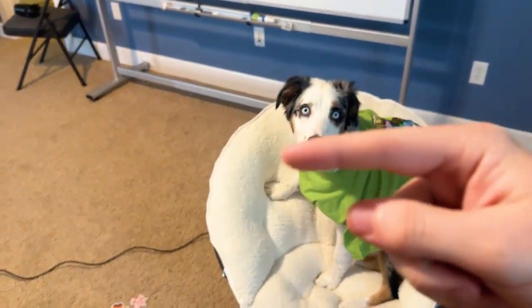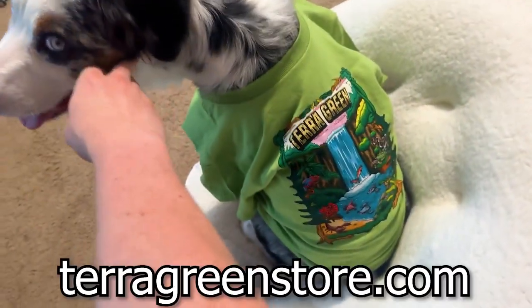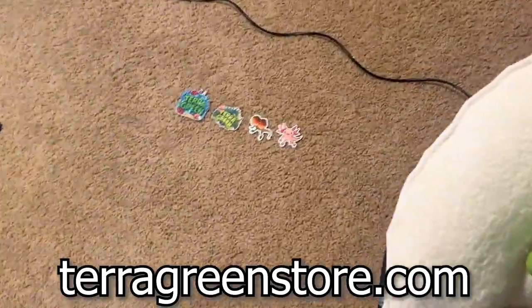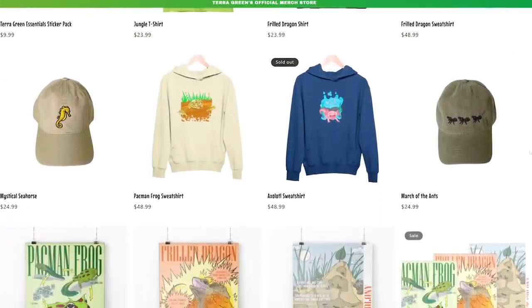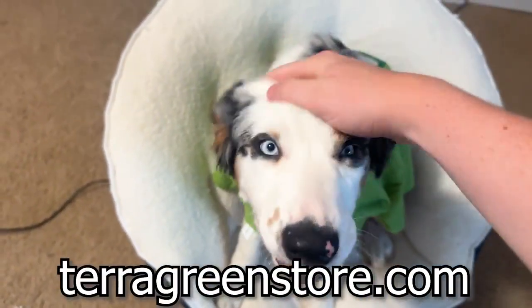Thanks for watching — you can watch another video by clicking there. As you can see, my dog is actually repping the brand new Terra Green merch. You can find this and the brand new sticker pack all on the Terra Green store, and there's also a ton of other stuff there if you want to check it out. It helps support the channel. Thanks for watching and bye-bye.